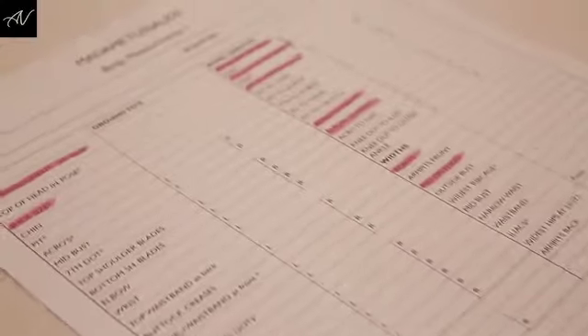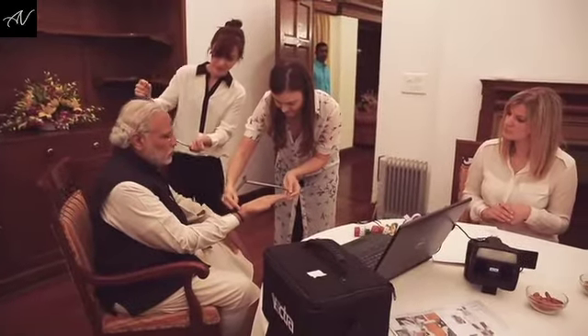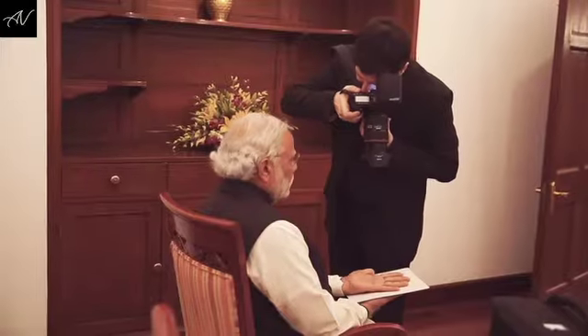Hi, my name's Chelsea and this is how we made the wax figure for Prime Minister Modi. The first part of the process is the sitting. We were lucky enough to go over to the Prime Minister's residency in India where a team from our London studio took around 250-300 photographs and measurements of the Prime Minister.